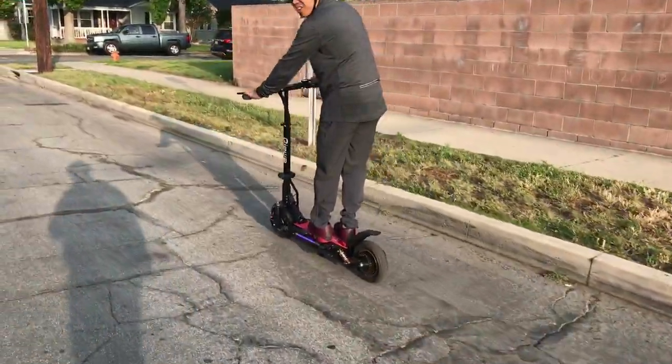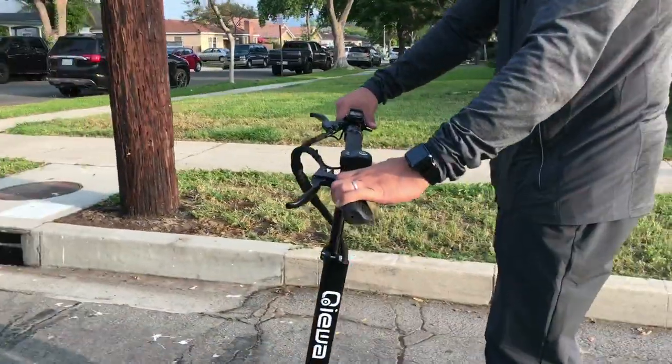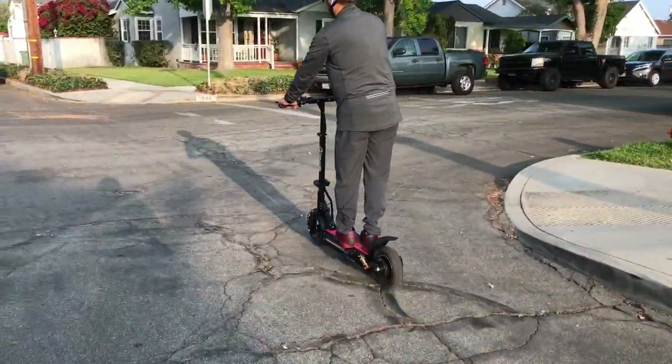This is the most serious scooter I've ever seen. I got a charger here, man. Charger? Yeah, you can charge your phone — you can plug in USB. That's sick, bro.